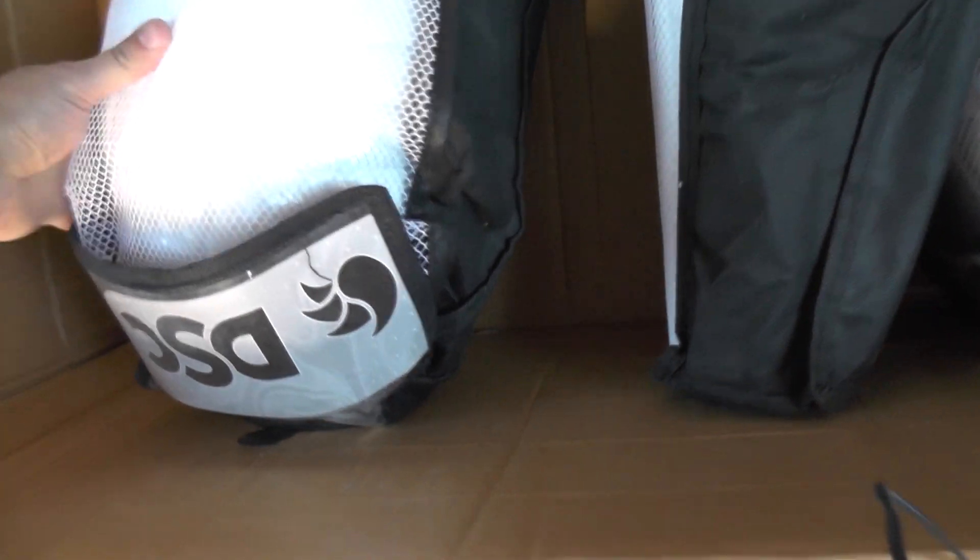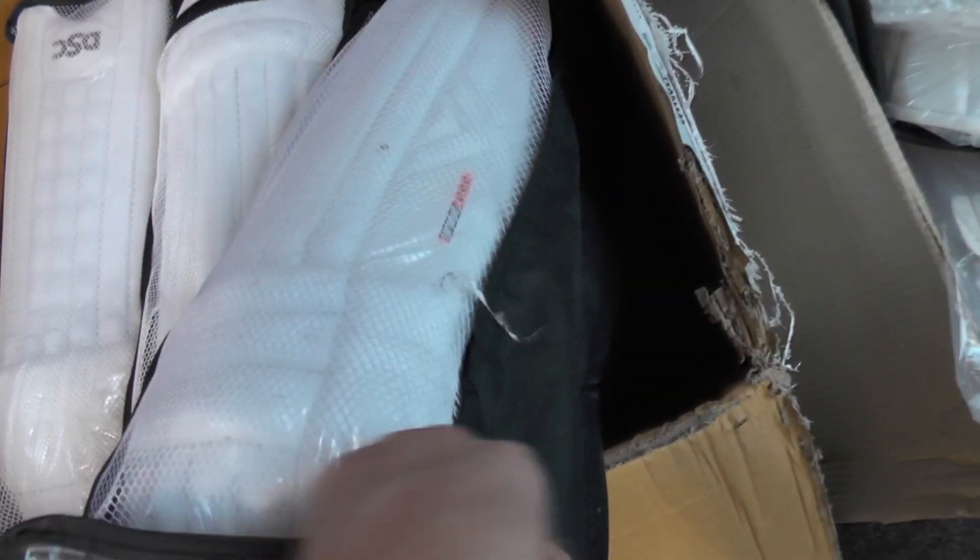We haven't gone for the budget pads as such. I'm impressed with the look and the feel of these pads so far, but once we get them out of the boxes we'll take a closer look and give you a really good insight into the quality and what we think of them. Another Intense Speed there - they're going to go really well with the bats that we've ordered and the quality is very good from what I've seen.